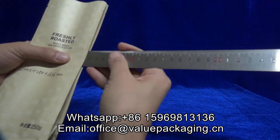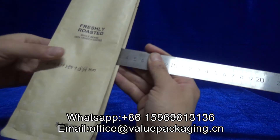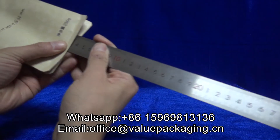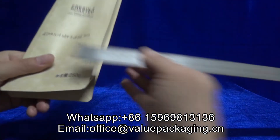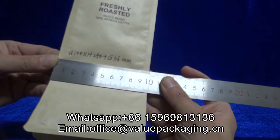The gusset is 66 millimeter, and the sealed edge is 7 millimeter.